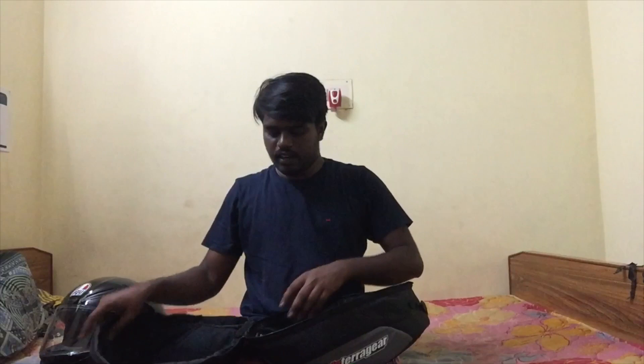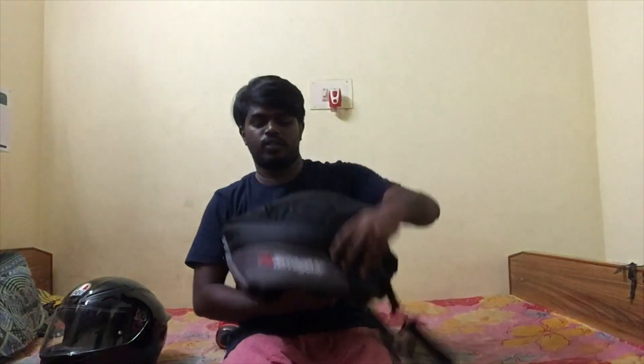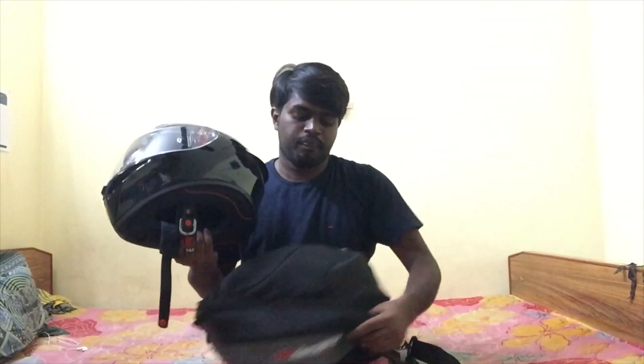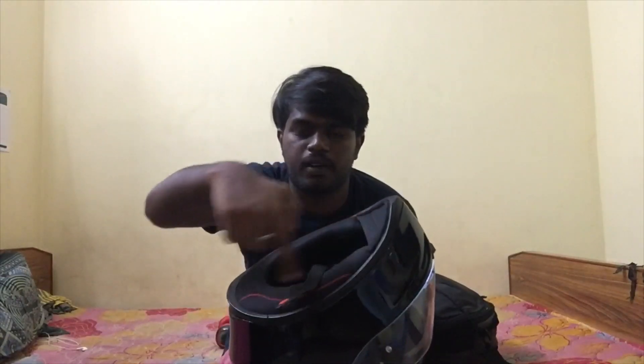This is also a small pocket. Here is the quality of the two zips. Building-wise is okay, quality-wise is okay. If I don't have a helmet, I will clean it and close it in the bag. This is the dust — it is full and covered.